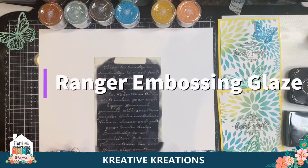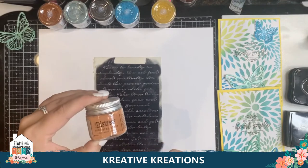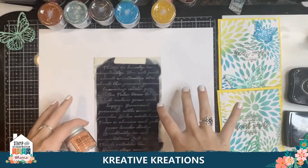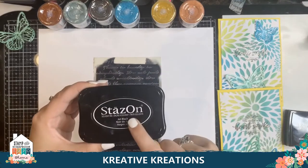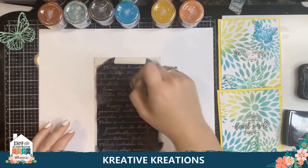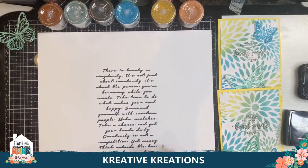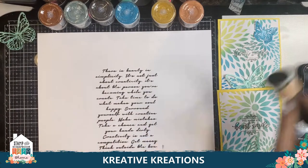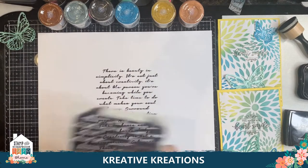Get ready! I'm going to show you how to use our awesome Ranger Distress Embossing Glaze over a stencil. What I've done here is use my Stazon Jet Black ink and I use a blending tool to blend in that ink and make it through the stencil. So I can see my wonderful pretty script stencil there in the back. I'm going to peel this off since I'm done with that one.